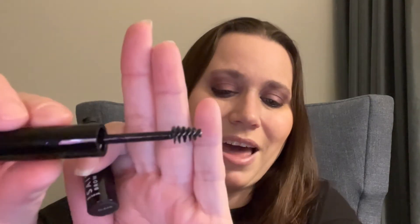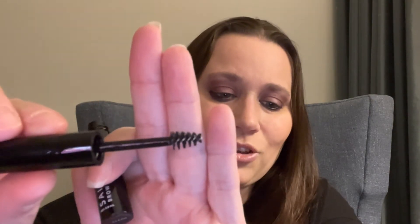The next item is from Saint Luke's, retail price at $22. This is the 'Bow Down to the Brow' brow gel. It glides on effortlessly, leaving your brows looking fuller and giving them the perfect shape. It's so cute and small — it's perfect.